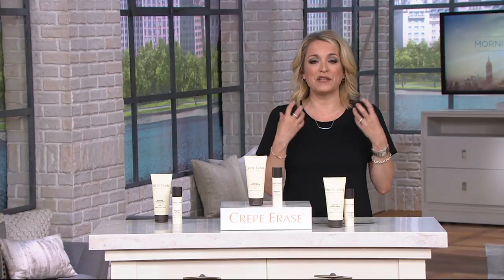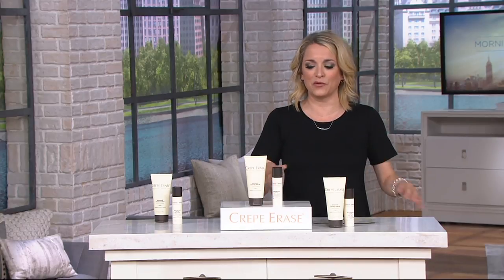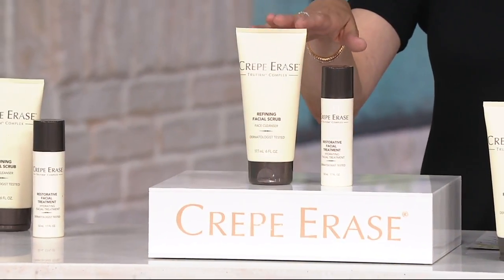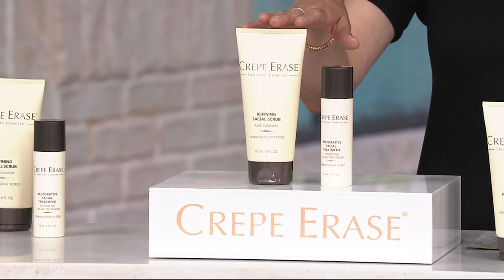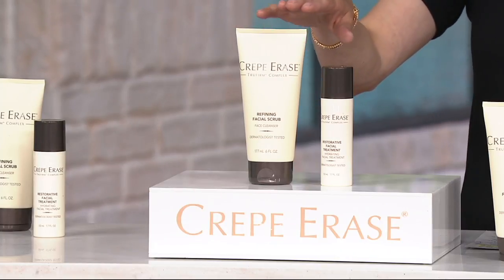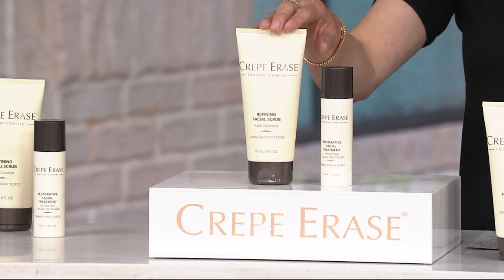This can help you hydrate, which we need during the summer. It can also help you to tighten and firm — these are things we're looking for when it comes to skincare. Easy two pieces to add into your daily regimen. Crepe Erase, you've seen it here on QVC. We've often talked about it being for the chin down. Well, now we're targeting that area we're making our first impression with, and that is the face.